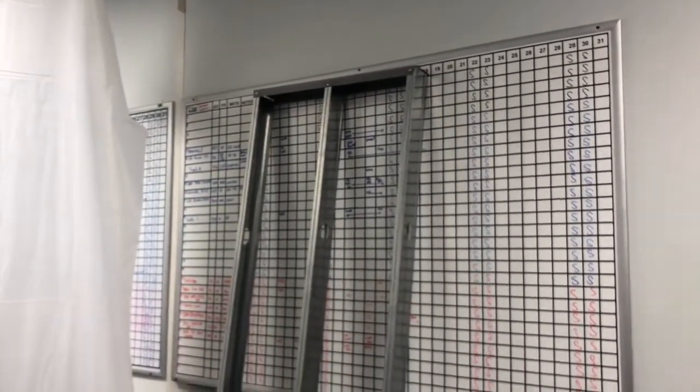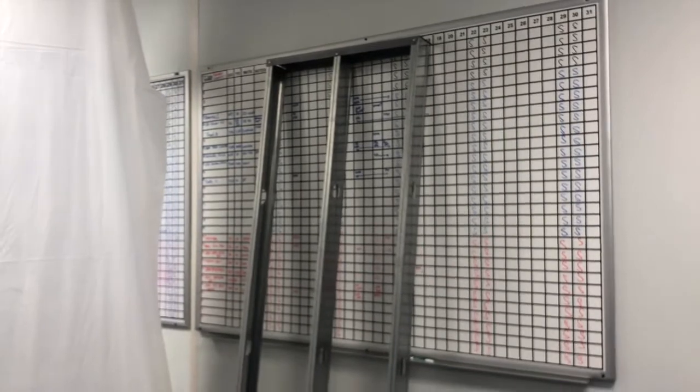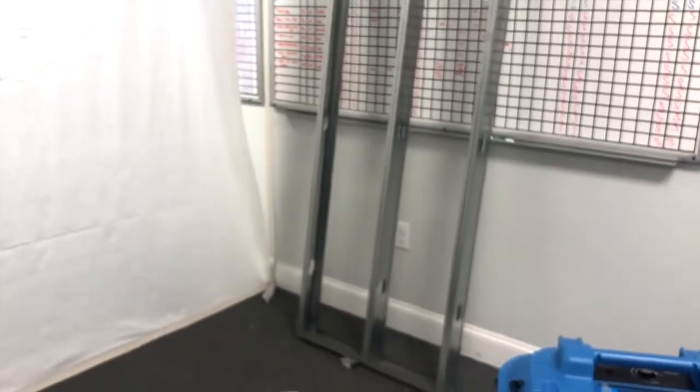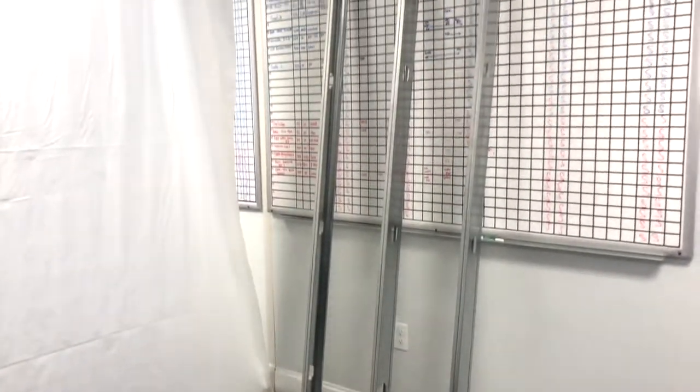Over here we have a modular system that we create out of steel studs. This is usually used for longer-term containments. It's usually covered with quarter-inch or 5/8 type-X drywall, and these are used in high traffic areas.